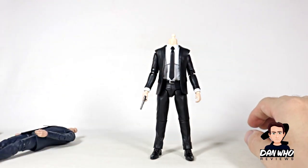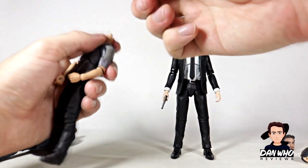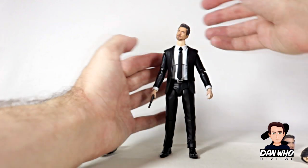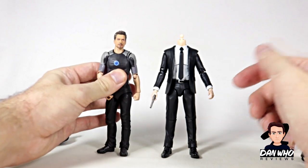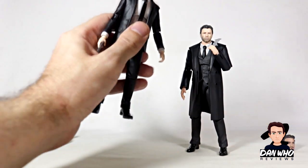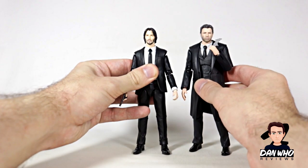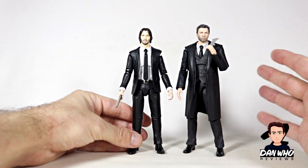I do have this S.H. Figuarts Tony Stark, which is a little bit shorter, but it is a better head sculpt than the Marvel Legends one. If I pop that off and see if this will pop on — no, the pegs are different, and the skin tone is different as well. That doesn't work, sorry Tony — you're going to have to stay in your Iron Man 3 costume for now. The scale's not too bad with them. The last Mafex figure I got was this Bruce Wayne from Justice League — these should scale really well together. Ben Affleck is taller than Keanu Reeves so if he is a little bit taller it makes sense, and Bruce Wayne is a lot bulkier than John Wick. I think that does look good and scales quite well.